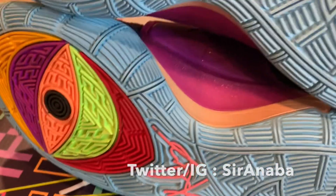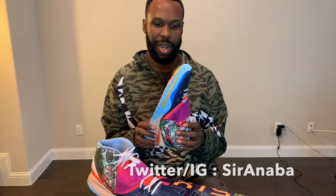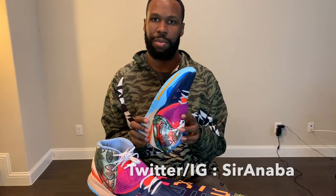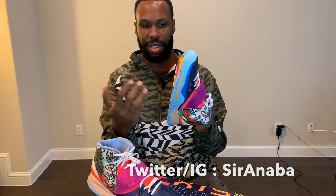I did try it on and play with it a little bit on the basketball court already, and the traction seems pretty good. The court was kind of dusty, but these deep grooves here really did a solid job so far.